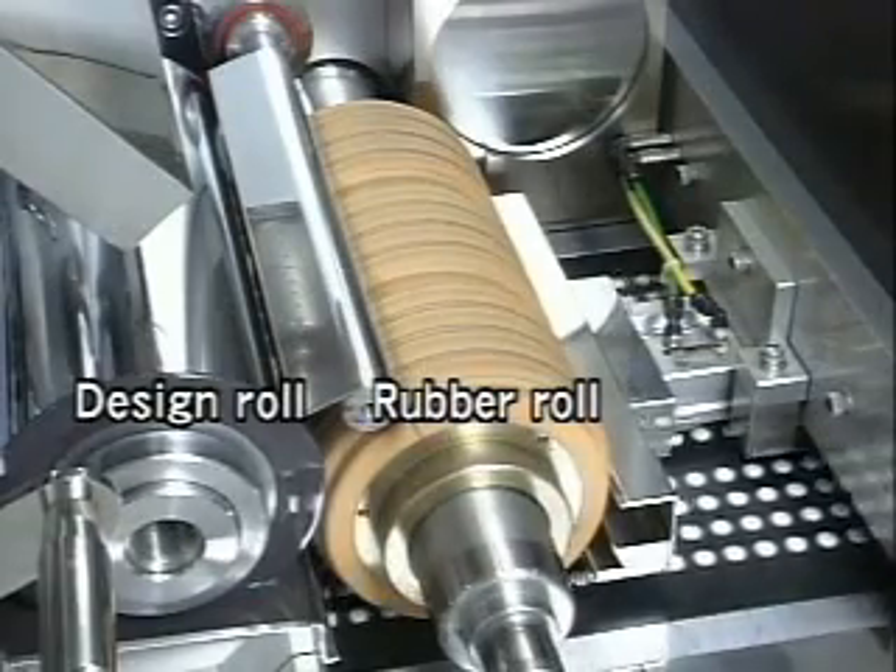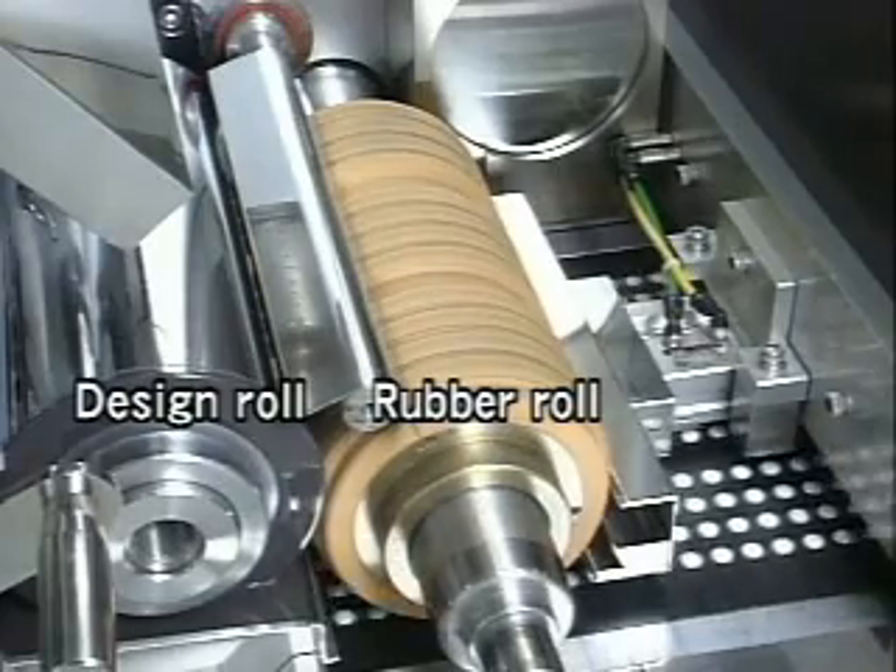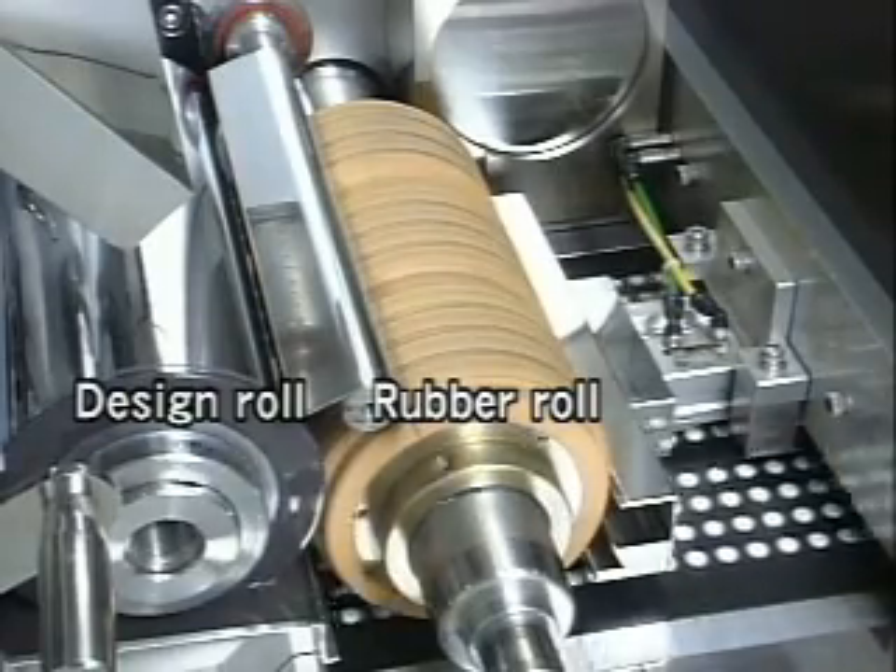After being transcribed to the rubber roll from the etched design roll, the letters and marks are printed in the correct position on the tablet's surface.